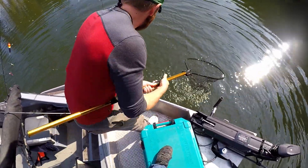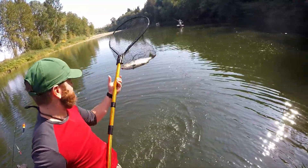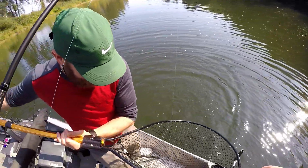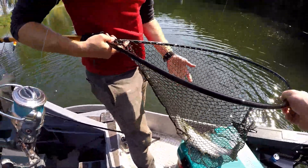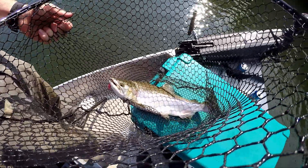Oh, he doesn't like that net — ready! I like the blush they get on them before they turn completely dark. They get like a pink hue right by the gills. That's a pretty one.